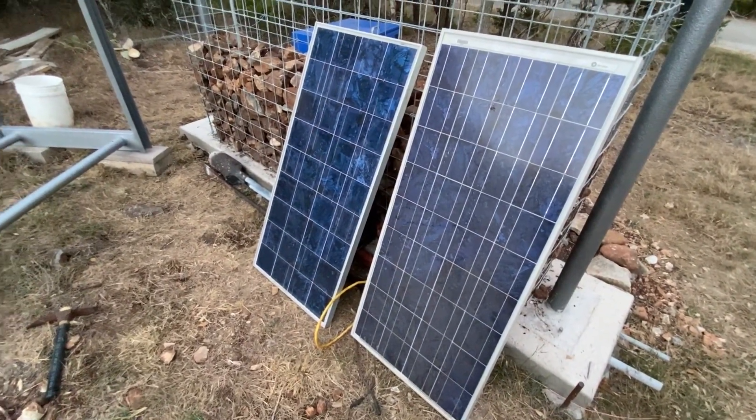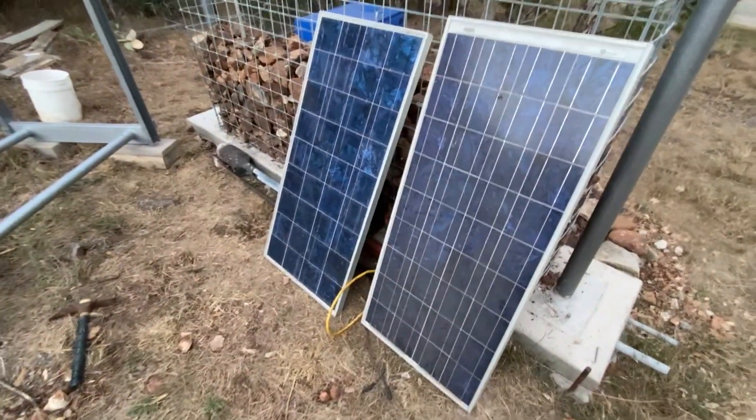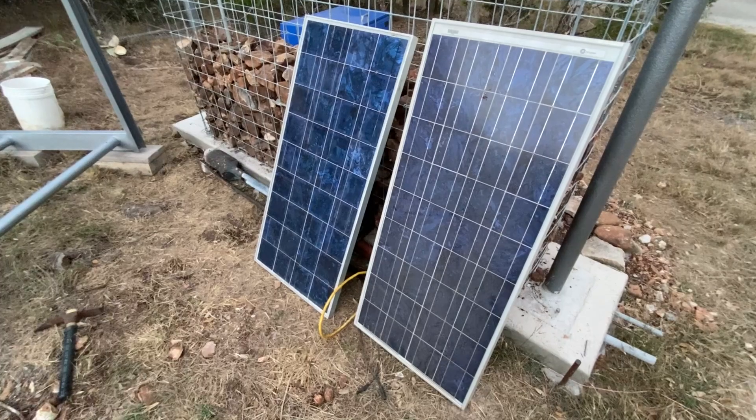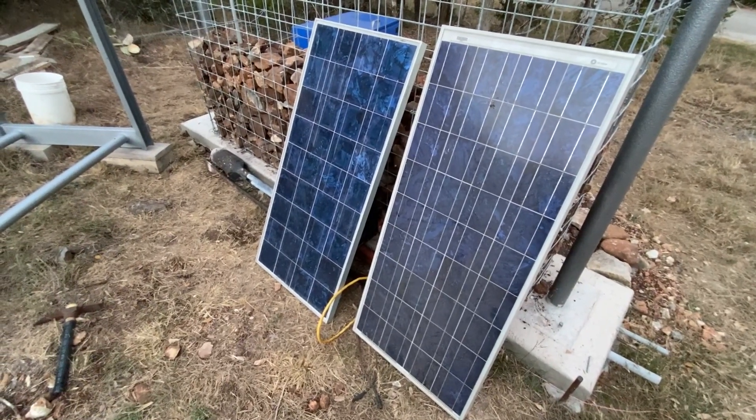I have some reclaimed 75-watt panels and we're going to use three of them to make a nice 12-volt system with three 12-volt panels. It'll be plenty of power for lights, camera, and action — standby for completion.